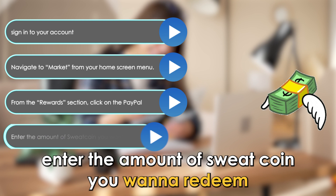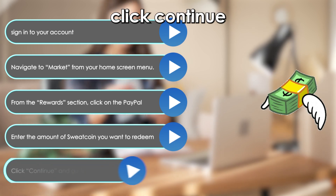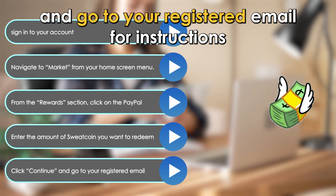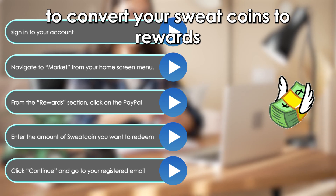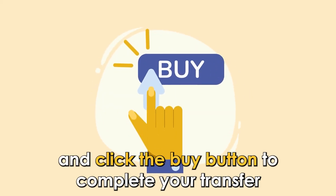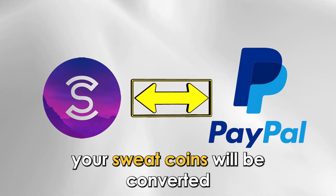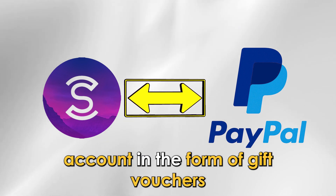Enter the amount of SweatCoin you want to redeem for a PayPal gift voucher. Click Continue and go to your registered email for instructions to convert your SweatCoin to rewards. Follow the prompts in the email and click the Buy button to complete your transfer. Your SweatCoins will be converted and sent to your PayPal account in the form of gift vouchers.